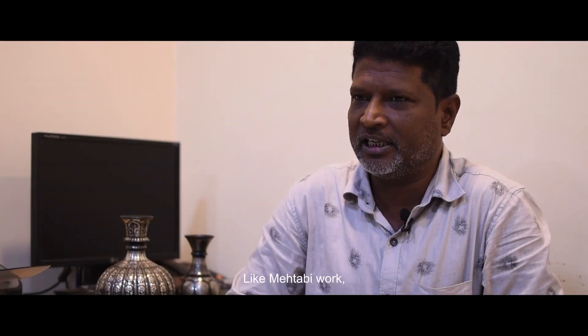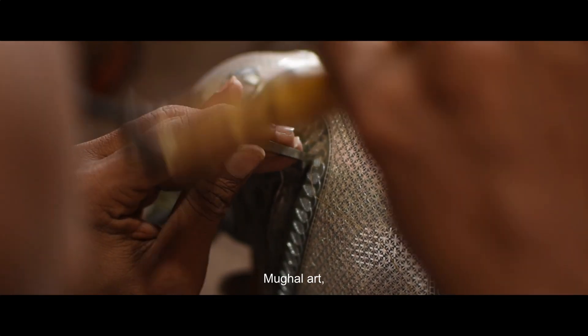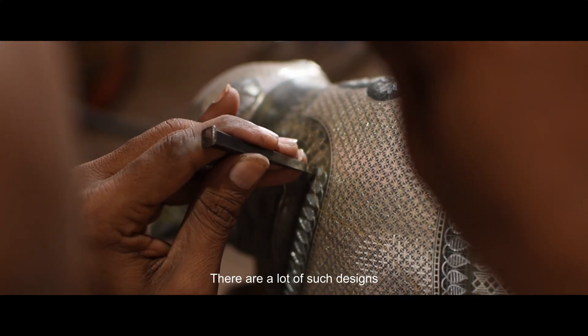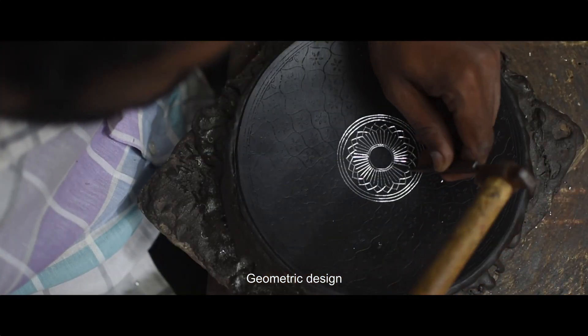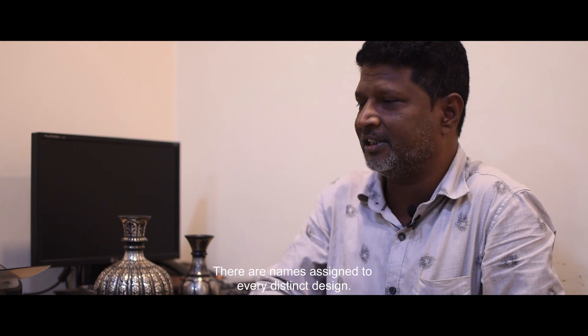There are many kinds of designs, such as Mahitabhi work, Tarkashi, Mughal art, and Bahmani art. There are also many different geometrical designs. There is a cut design in the center, and a full bell boot design, among various other designs.